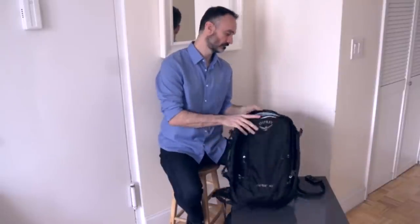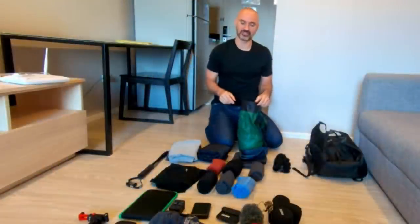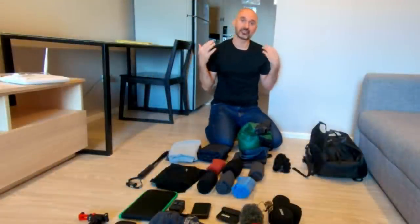In the past I did a couple packing videos. I did one when I first started and I actually had a backpack and a satchel. And then I updated that video about a year later. But my packing style and even my bag has changed, so I figured it was time to do an updated video.